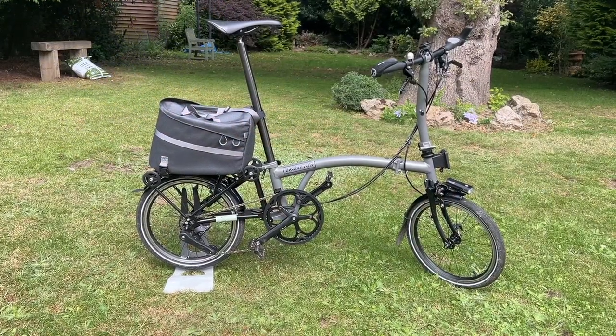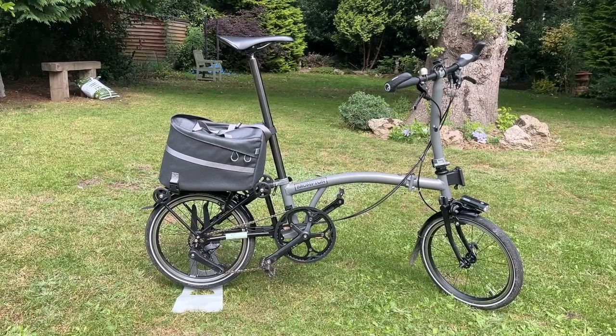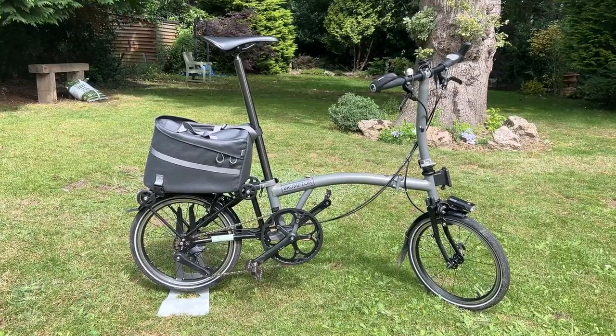So this video is about: have I finished all of the upgrades for the Brompton? Well, maybe, but probably not. So let's look at what we've done so far.